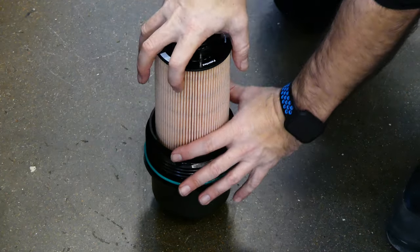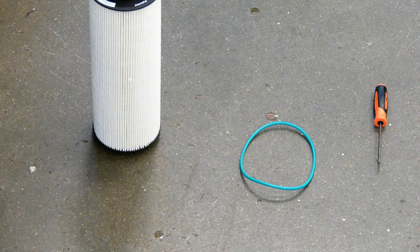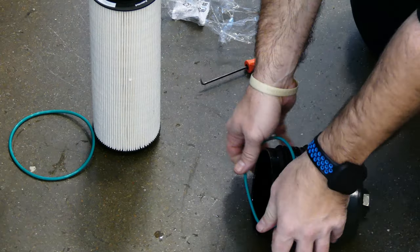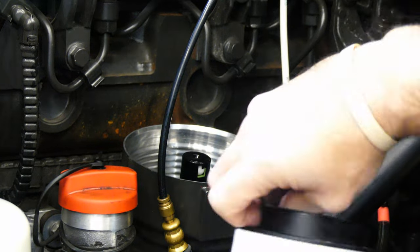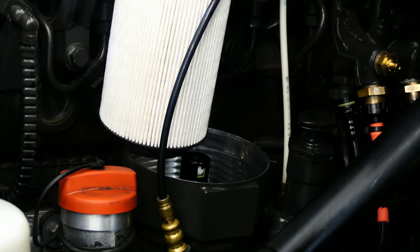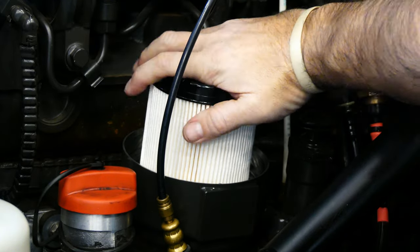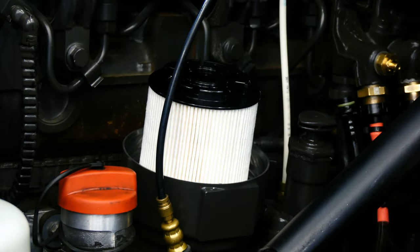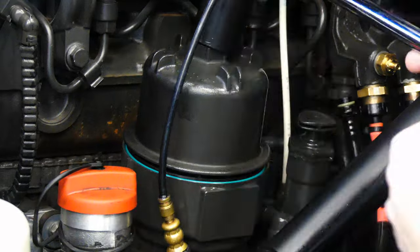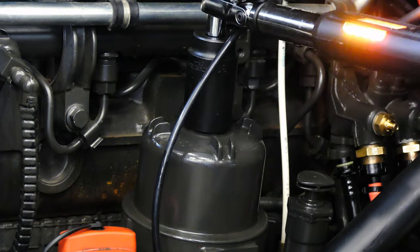Grab the old filter and pull it out of the cap — it just pulls straight out. The new filter will come with an o-ring, so make sure you replace the one on the cap. Grab the new filter, lube up the bottom seal with clean fuel and install it into the filter module. Twist the filter as you push it down, then once you feel it seat, twist it a few more times — this will help seal the seat against the intake pipe. Install the cap and make sure you torque it to spec. This will vary from engine to engine so make sure you look this up for yourself.